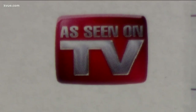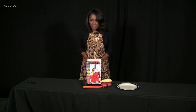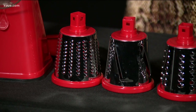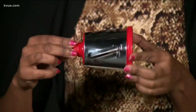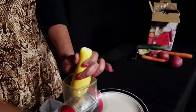Vegetables, even cheese. Nutra Slicer comes with three stainless steel drums for slicing, shredding, and grating. The instructions are in English and French, and the directions are easy: insert the blade you want — got to be careful with those fingers — then snap on the handle, and we're ready to go.